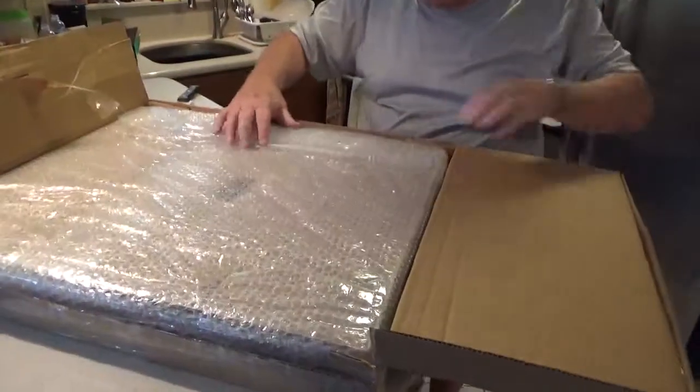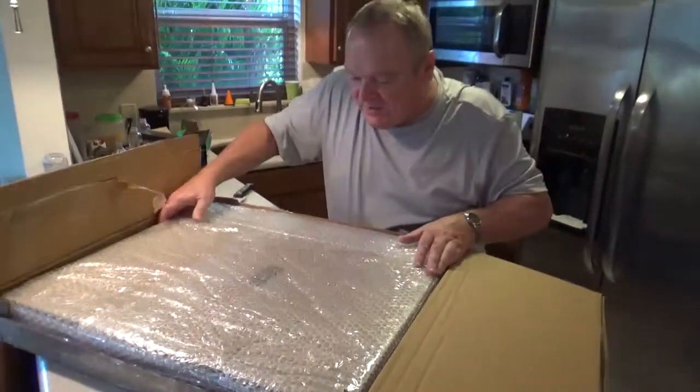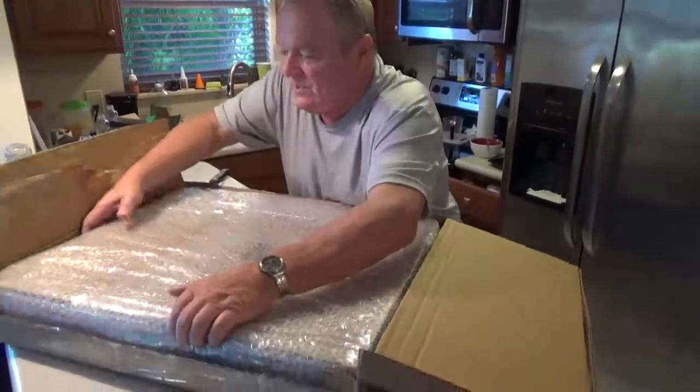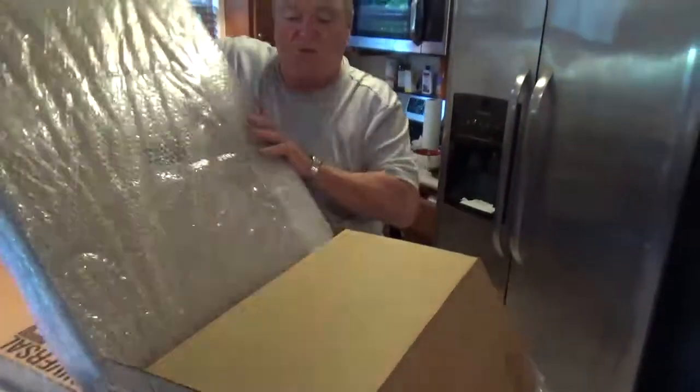Oh my goodness, look at this. This is what they do — they tease you. Paint Your Life, they tease you. I made a mistake and opened up the wrong side.